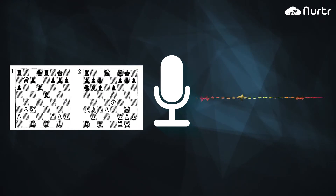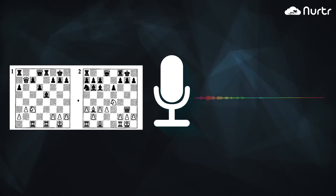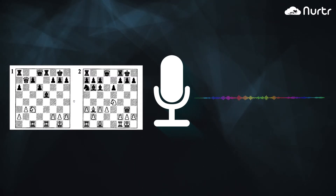In this position, black to move. Try to find a very strong move for black. Black to win here.